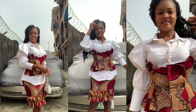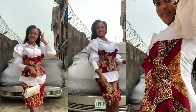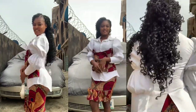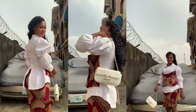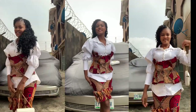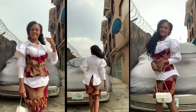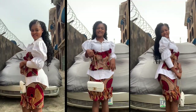Hi guys, welcome back to the channel. Today I am Lillian, so if you're just joining us please click the subscribe button and turn on the notification bell. Today we'll be learning how to make this beautiful shirt and sleeve. Thank you so much for your support. I had somewhere I actually wanted to go to and I decided to make this two piece for it, so I decided to also film it for the channel.